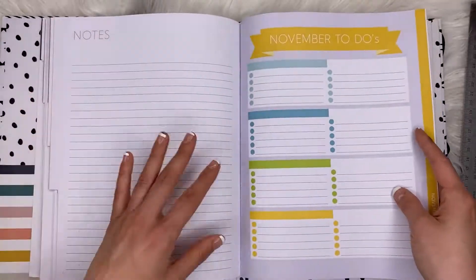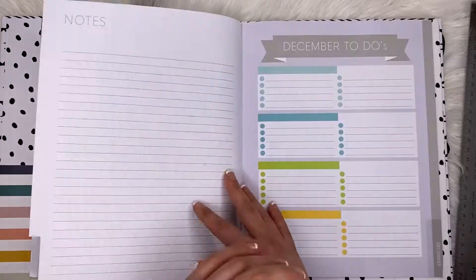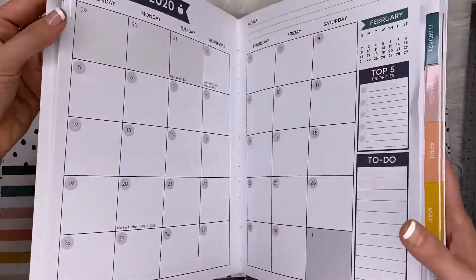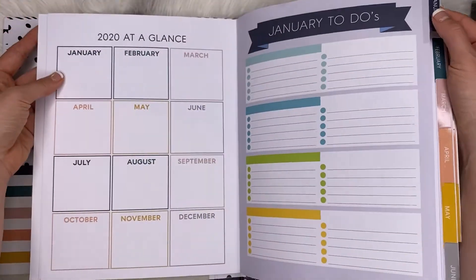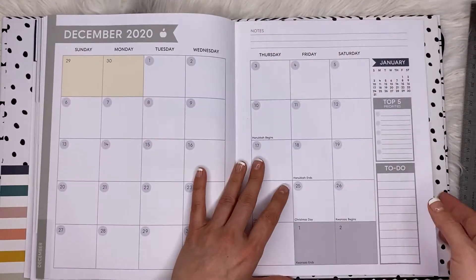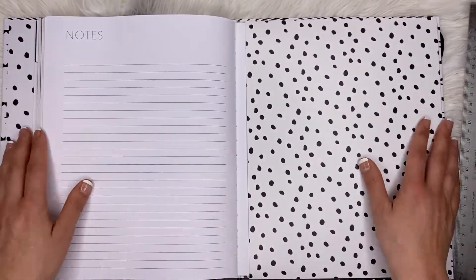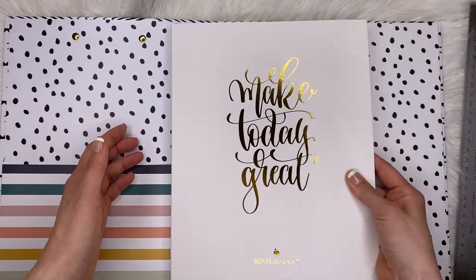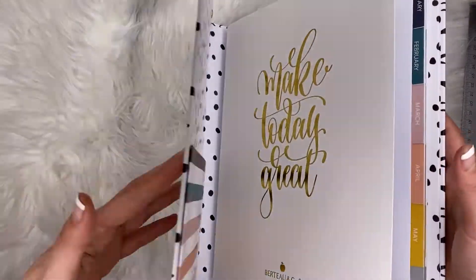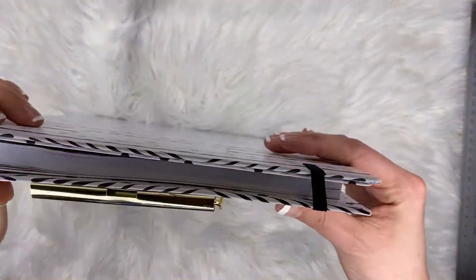Every month you get a notes page and then a to-dos page for the next month. So here's November's notes and then you get December as a sort of to-do list. It's a full year but pretty thin, and I like it. If you like the style, you can swap it out every year and replace it with their new version, or maybe they have notebooks.